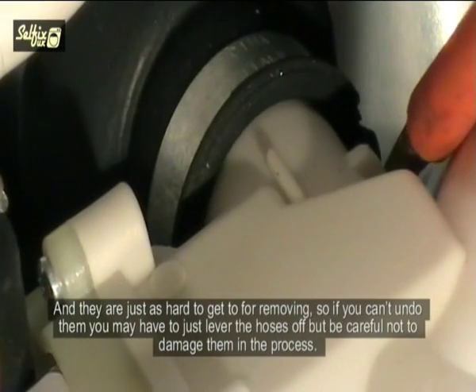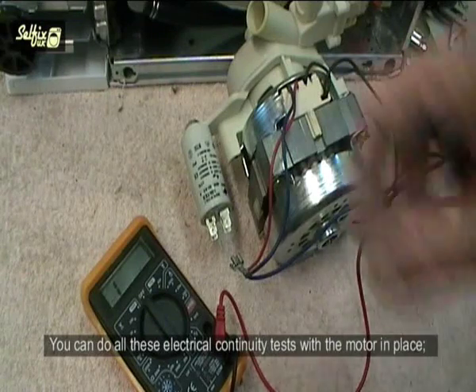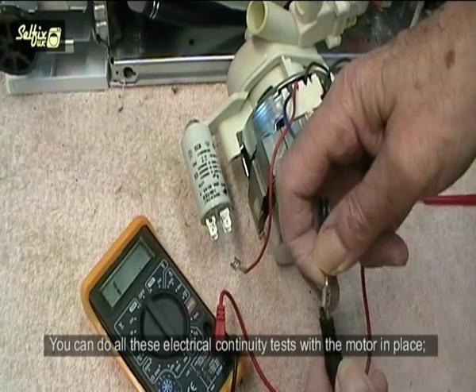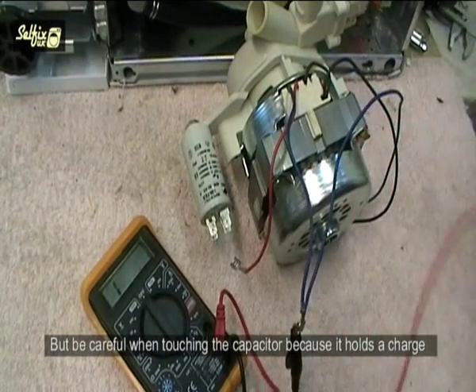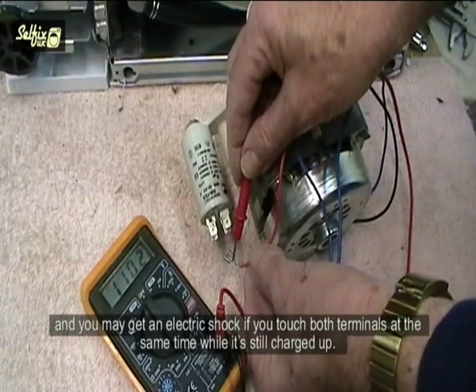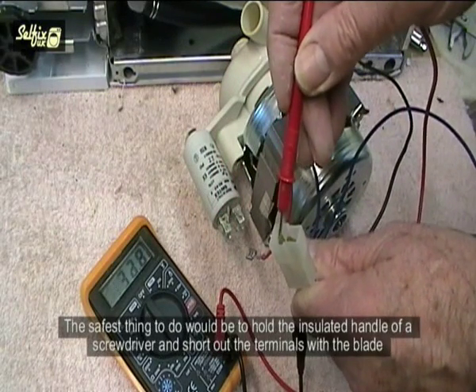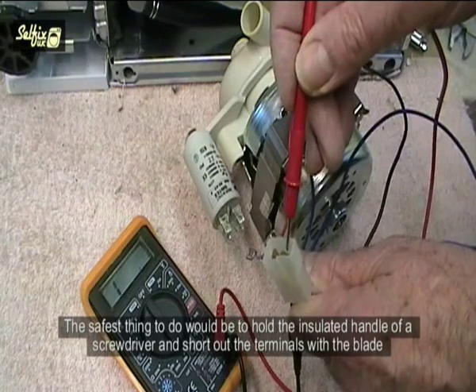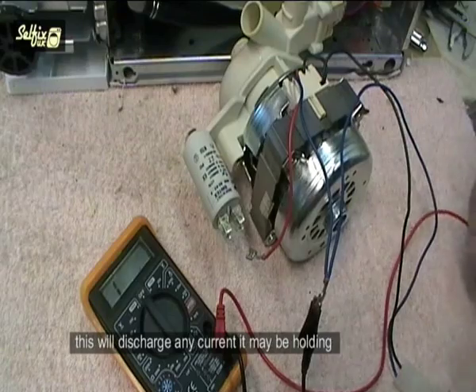Be careful not to damage the hoses in the process. You can do all electrical continuity tests with the motor in place — you don't need to remove it just for that. But be careful when touching the capacitor because it holds a charge, and you may get an electric shock if you touched both terminals at the same time while it is still charged up. The safest thing to do would be to hold the insulated handle of a screwdriver and short out the terminals with the blade, which will discharge any current it may be holding.